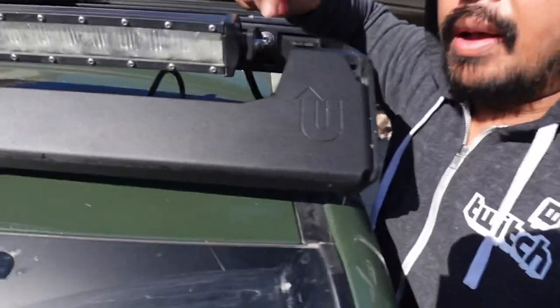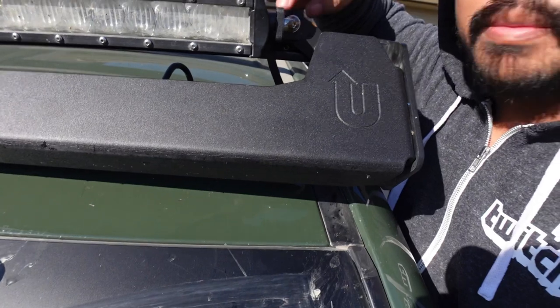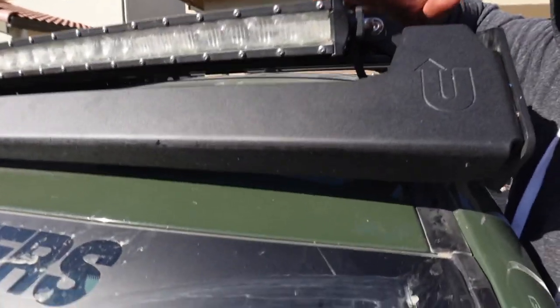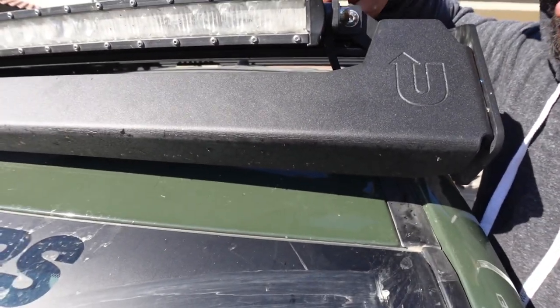I just wanted to preface the video telling you guys: don't use aluminum to make the mounts. Use steel or something. I have some steel ones that I haven't cut out yet, but I just went back and used the same mounts that I had on before. The only thing that sucks is there's a large gap right here, but this is gonna stand up a lot better than that little cheap aluminum one that I made. And yeah, let's get back into the video.